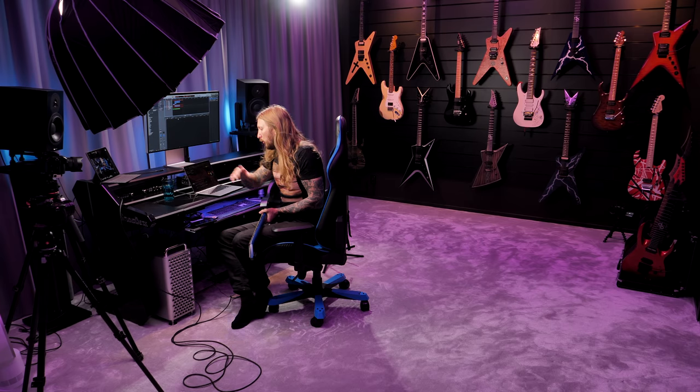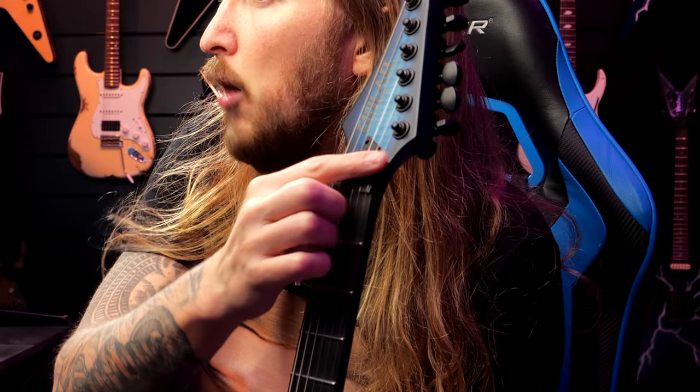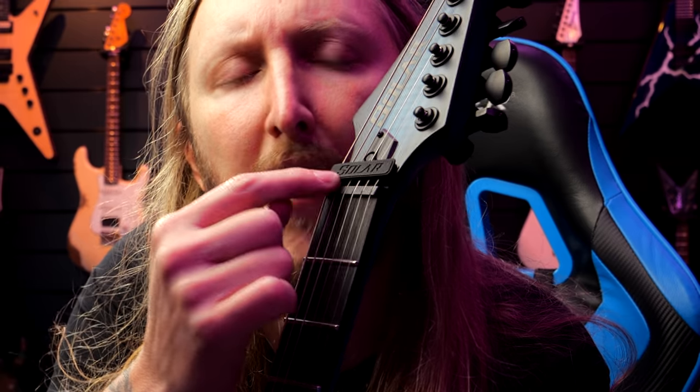We have a lot to cover, so let's just start quick. Maybe you guys have seen this - I've been using this in a couple of my videos. People have been asking: what is that thing on the headstock there, Ola? It says Solar on it, look at that.